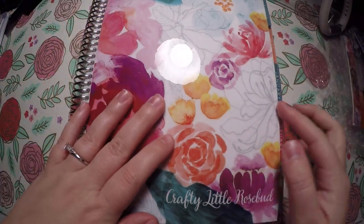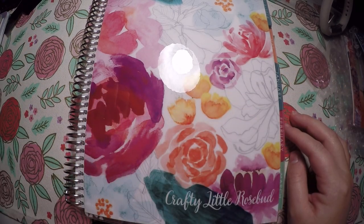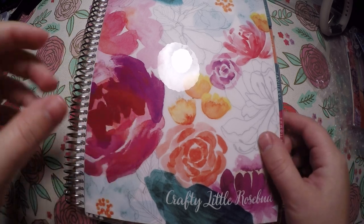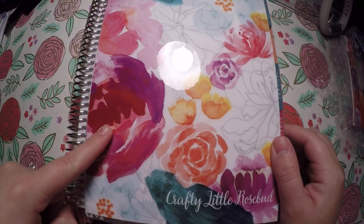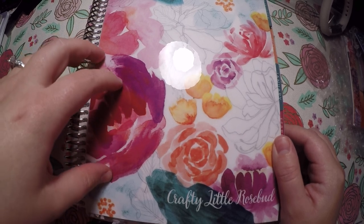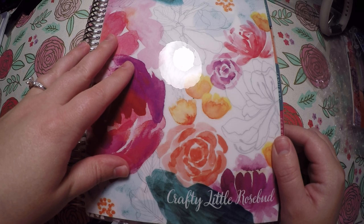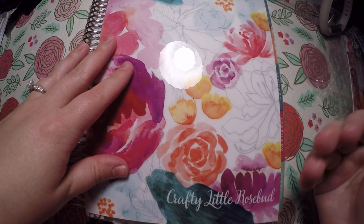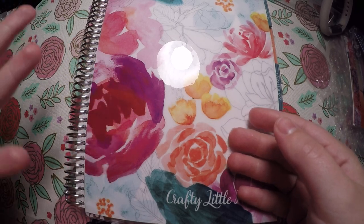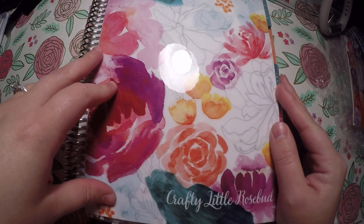Hi everyone, thank you so much for checking out Crafty Little Rosebud here on YouTube. Tonight I am just going to show you how I'm using the Erin Condren Monthly Deluxe to do my social media planning. Currently I am just using the note pages and setting up my social media planner that way, and then come January 2019 I will start actually using the months that came in the planner. I hope by then I will have a really good planning style that keeps me really well organized.